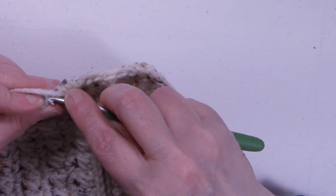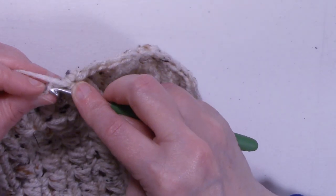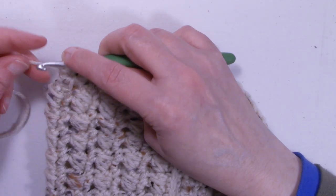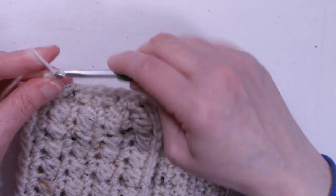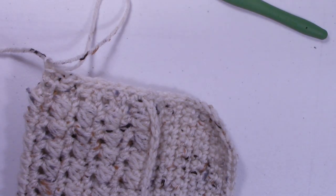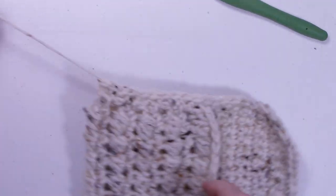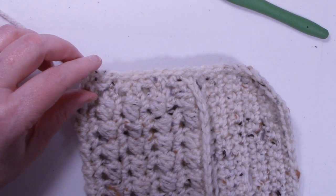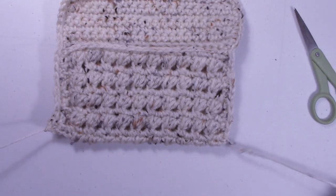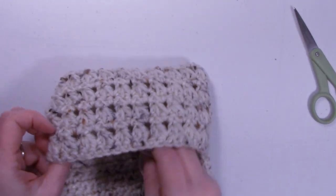Continue working through both layers until you get down to the bottom corner, then fasten off and weave in your ends. Turn the case inside out to see what it looks like — there's our flap.